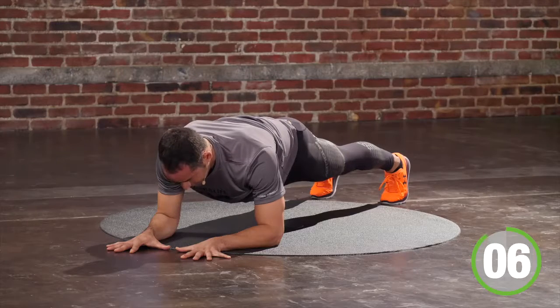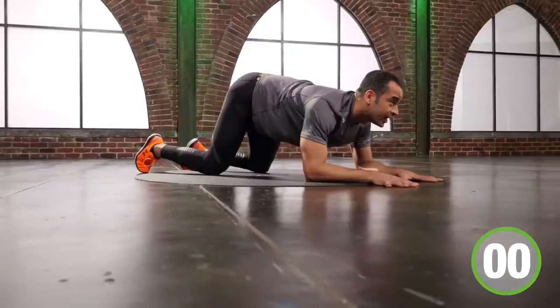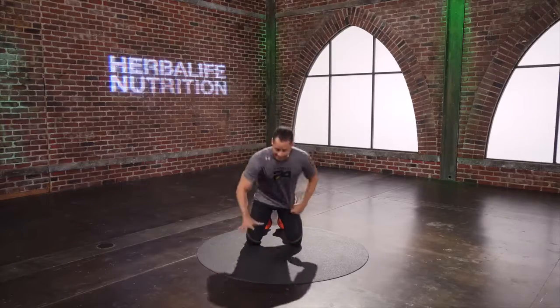5 seconds. Good. Nicely done. I'm going to go right into a bear squat — kind of waking up my hips. Big hands.